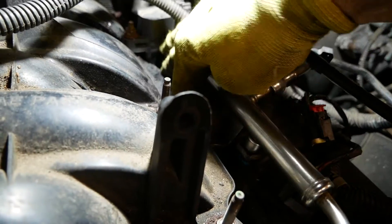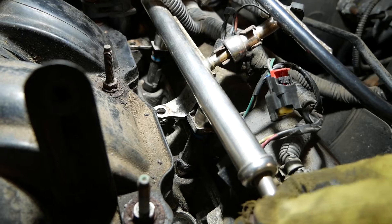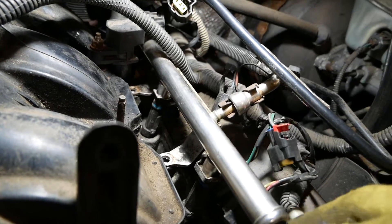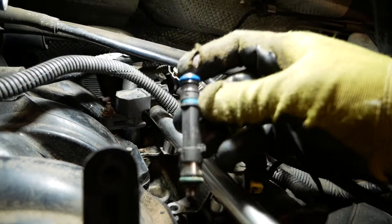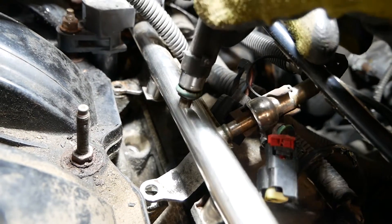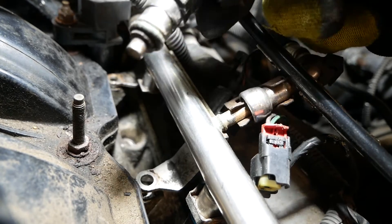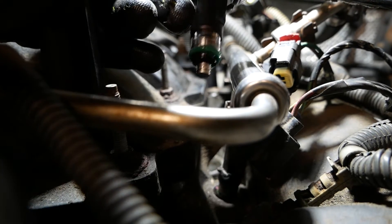Once unbolted, the fuel rail lifts up — though on the first attempt I had to pry it up slightly. These fuel injectors have rubber bushings on both the top and bottom, so when removing them make sure they don't get stuck in the engine block or fuel rail. I used a little oil to loosen them during removal, and added oil on the new one as well so it seats properly. I also gave the engine block a light cleaning after removal.